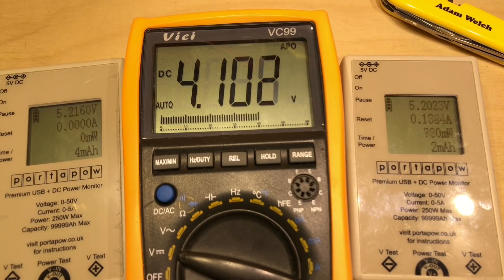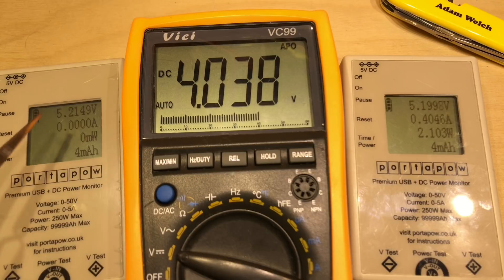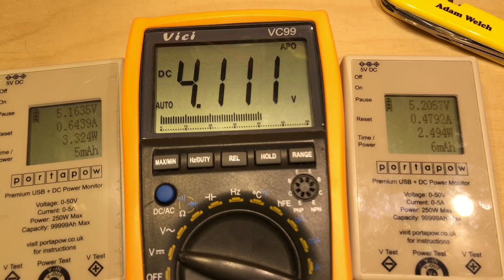So if I turn up the load here on the little USB electronic load, let's take it up to 400 milliamps. We can see we've got 2.1 watts on the output and that battery voltage is still dropping, and still we have no current coming into the UPS — only energy coming out. If I increase that load further still, now we've got up to 450 milliamps, and this has now kicked in.